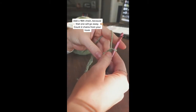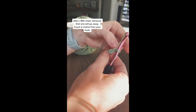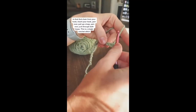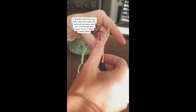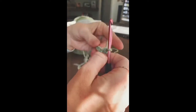That extra chain will go away when you stitch. From your hook, you're going to count two chains — chain one, chain two. In that second chain from your hook, you're going to insert your hook, yarn over and pull up a loop, yarn over and pull through both loops. That is a single crochet stitch.